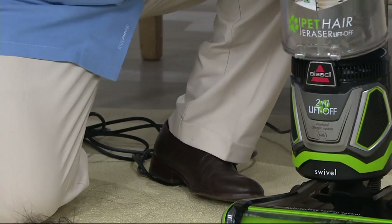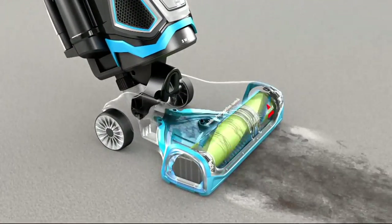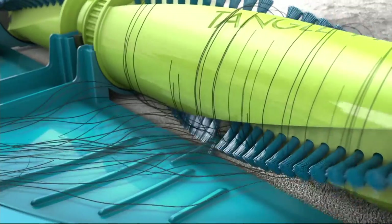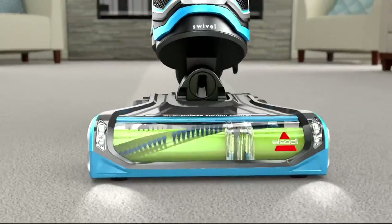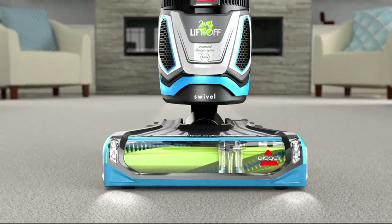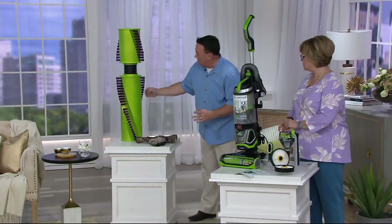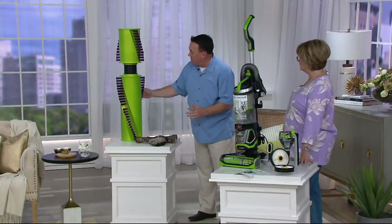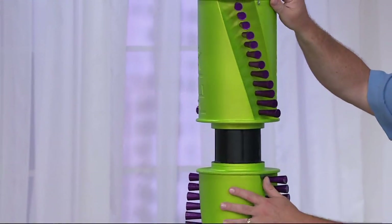Here's some tangle-free animation. This is a proprietary technology — because of these little channels in the brush roll itself, the hair passes over the bristles. So you still get all the extraction action, but you don't get any of the entanglement. Here's a larger-than-life-scale model of the brush roll — you see these little channels? That's the key to the technology.